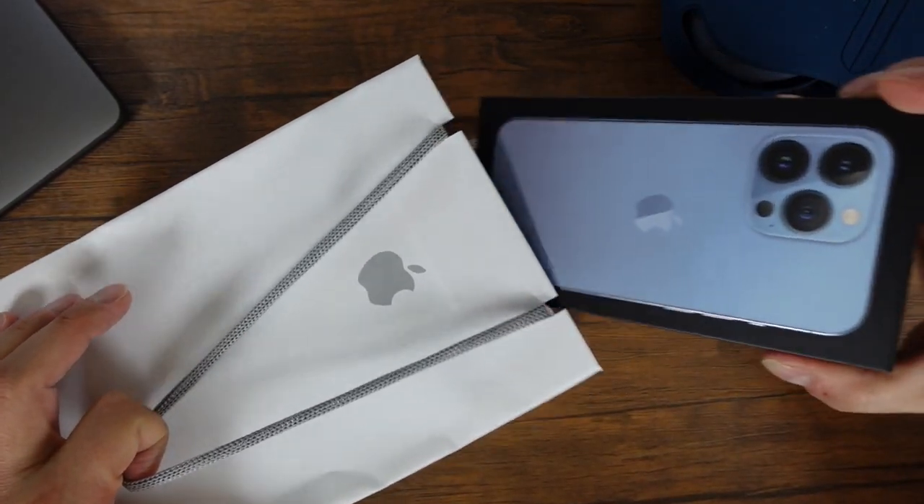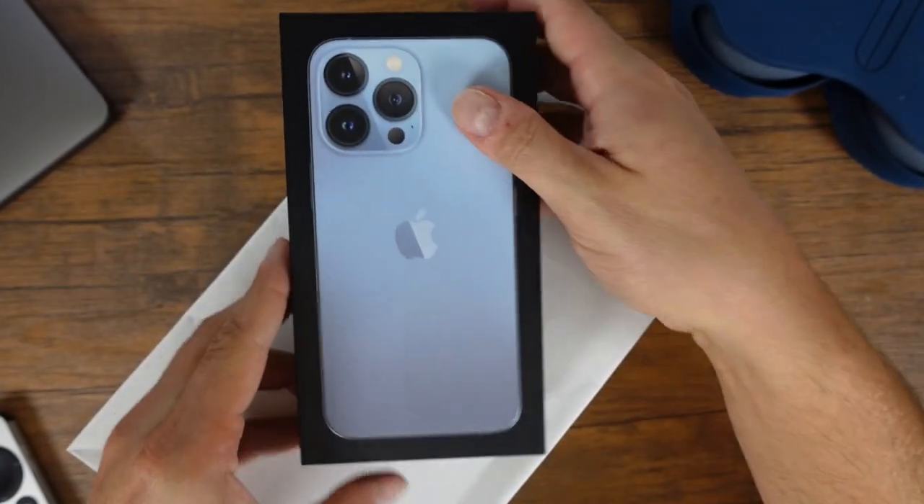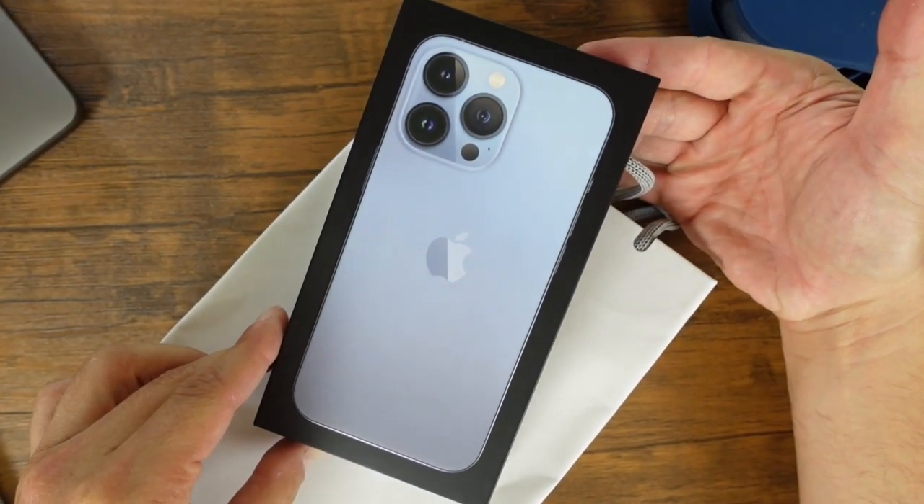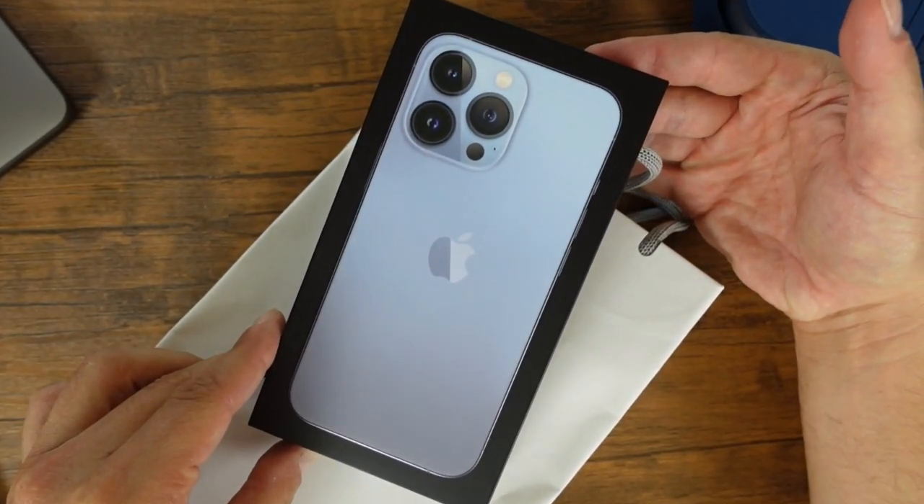Hey everyone, welcome back. This is Dan from DHTV, and today we're unboxing Apple's new iPhone 13 Pro in the new Sierra Blue color. Let's get started.